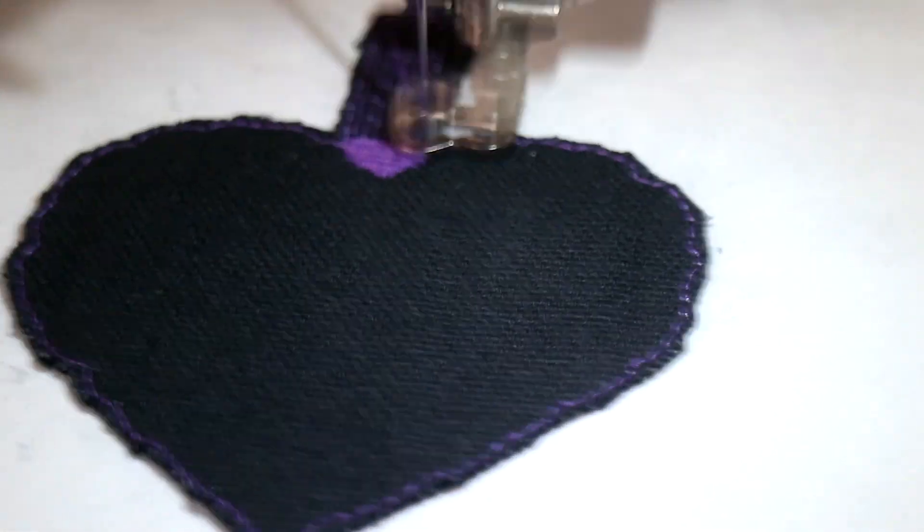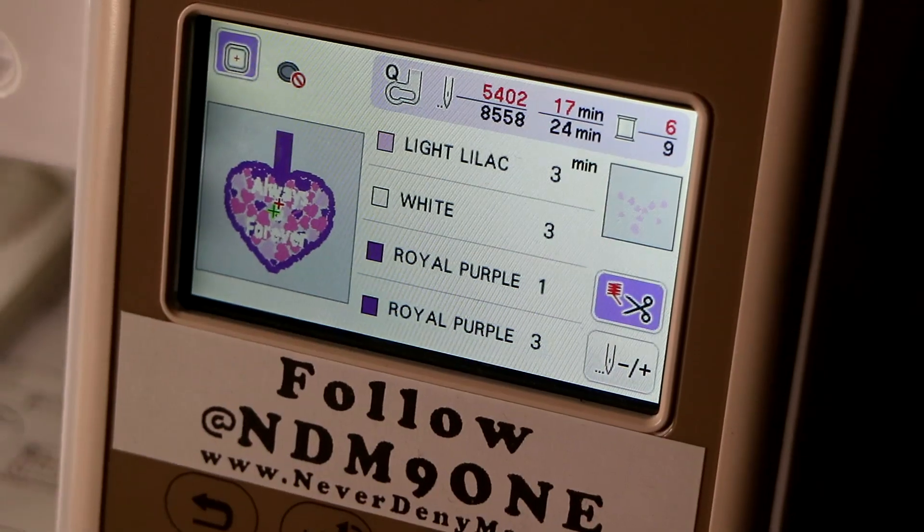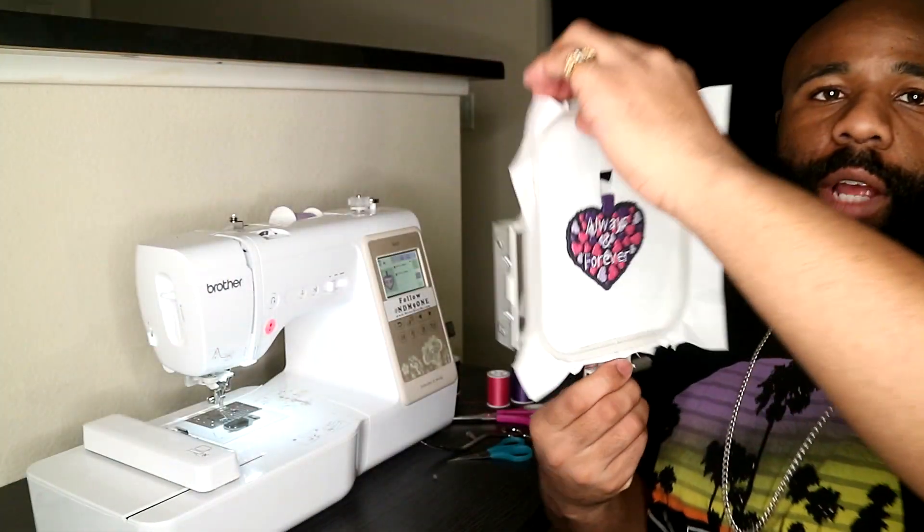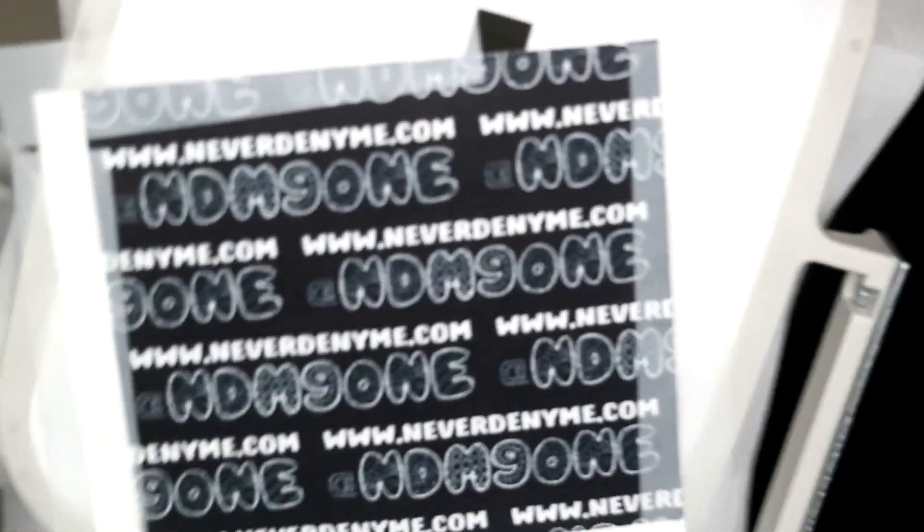A nice deep purple color — this is what it's looking like at the moment. This is what it's looking like right now on the front, and this is what the back is looking like right now.